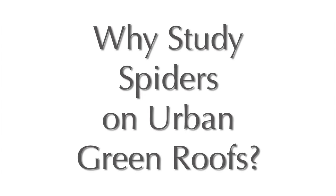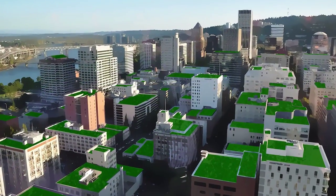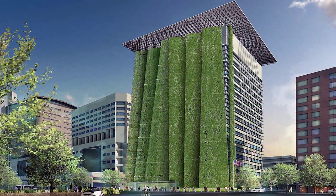An urban ecology question is what are our cities doing to the surrounding wildlife and green spaces? And can these green roofs provide some sort of analog to that habitat? Knowing about the creatures that might be living up there can give us keys to figuring out how we can implement green roofs, wildlife corridors, parks, or whatever into our cities.